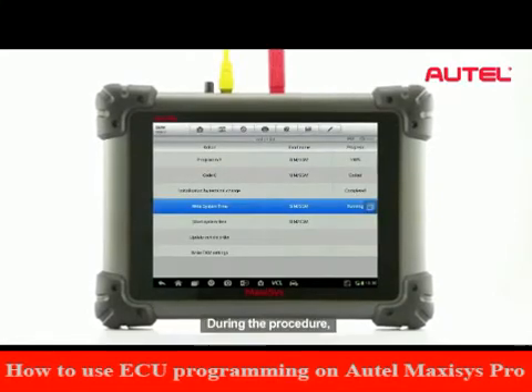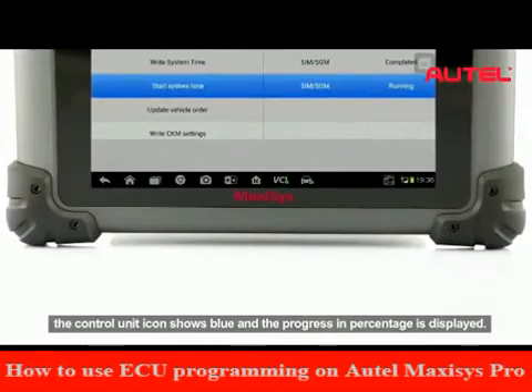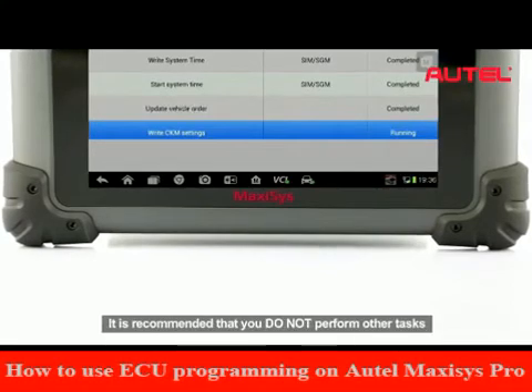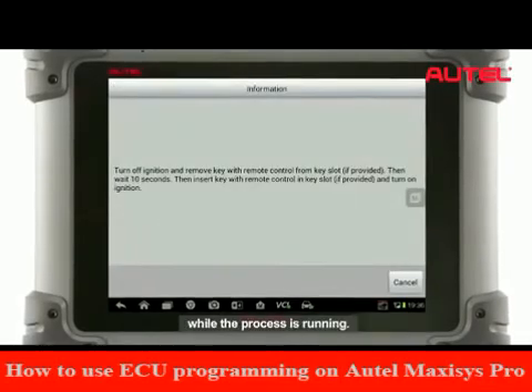During the procedure, the control unit icon shows blue and the progress in percentage is displayed. This is an automatic procedure. It is recommended that you do not perform other tasks while the process is running.